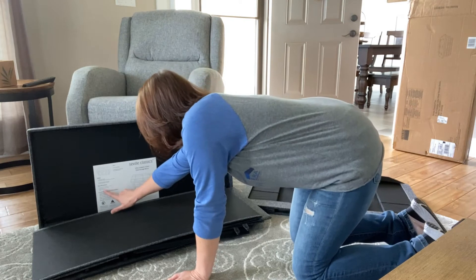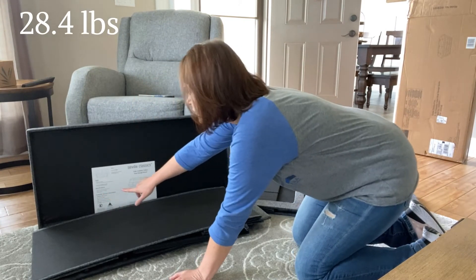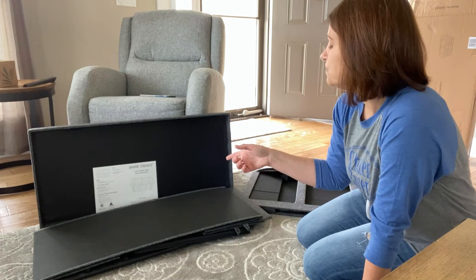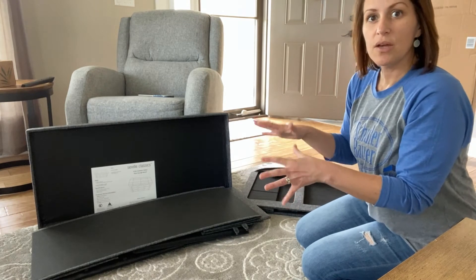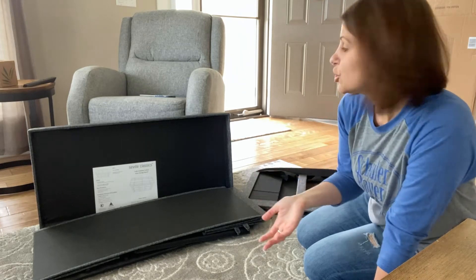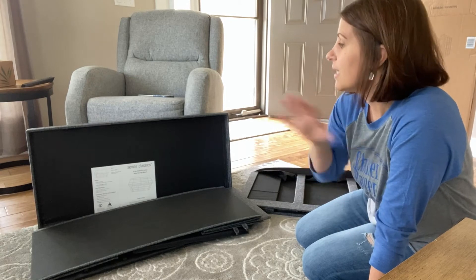It weighs 28.4 pounds and says it'll hold up to 400 pounds, so I should be able to sit on it. What I liked about it was it said it was foldable — I'm thinking collapsible. When you're RVing and camping, you want things to be collapsible and have multi-purpose function so you can put them away and get them out of the way.